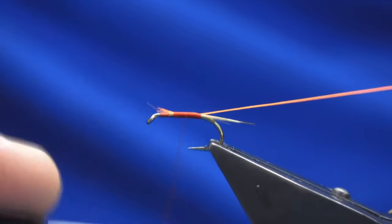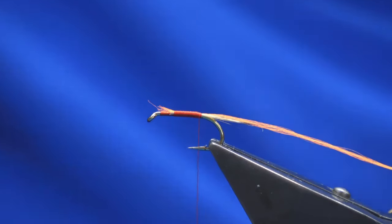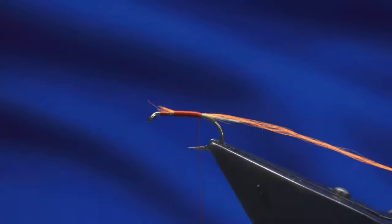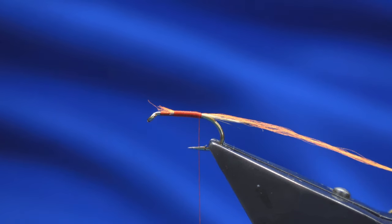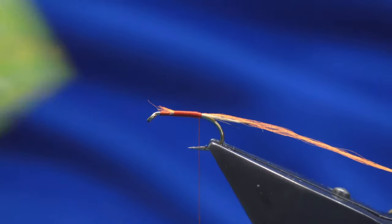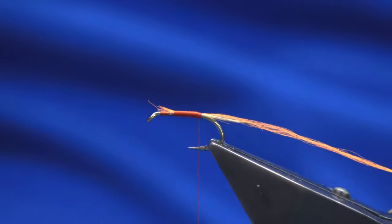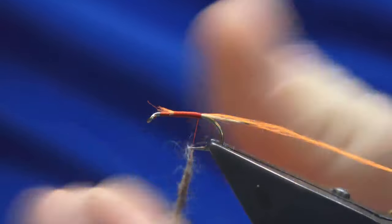Just peel that on the length and then put our thread forward, tying everything in at that point there. Then just put our thread back. The body is the natural fur by Wapsi — this is the grey squirrel. Just dub that up at the back and start spinning it up to the hook — just spin it on the thread.